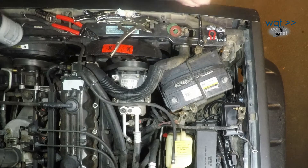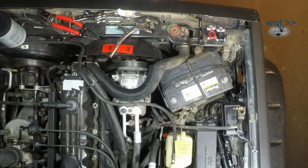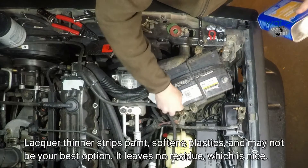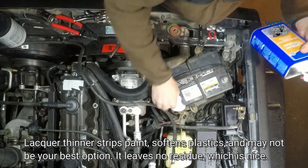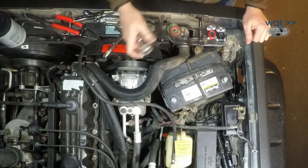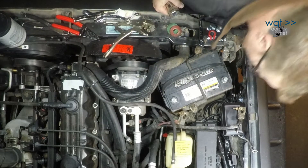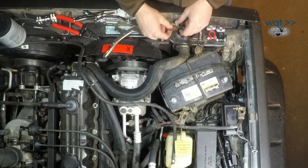That's looking like a nice clean connection there. Next I'm going to use just a little bit of lacquer thinner to clean up the remaining corrosion around the edge. You could use gasoline or whatever, but I happen to have a can here that's almost gone that I need to use up. One thing lacquer thinner does with a lot of metals is it tends to form a layer of surface corrosion, so I'm going to go ahead and do these one more time to make sure they're good and clean.